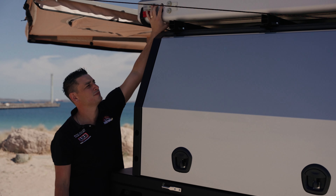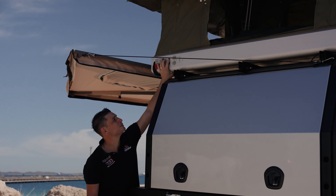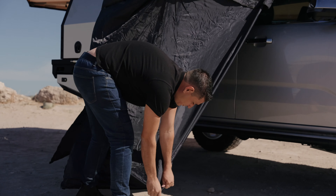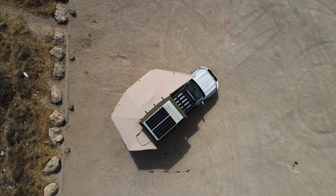G'day guys, Jason from Adventure 4x4. Today I have the pleasure of showing you the new Amarok, and this has got to be probably the best Amarok going around in Australia. So sit down, grab a cuppa and let's run through it together.